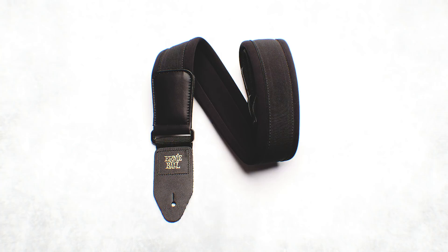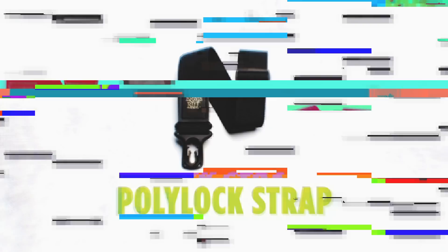Also in this line is our neoprene strap, which is made of that kind of wetsuit material. So if you're after comfort, we make it.